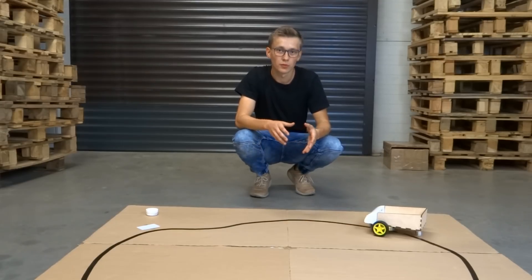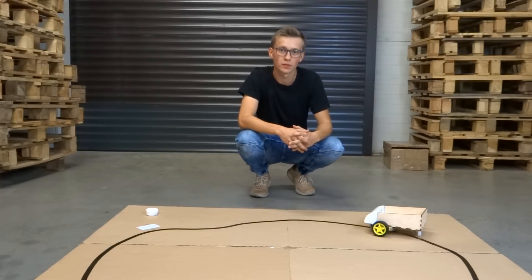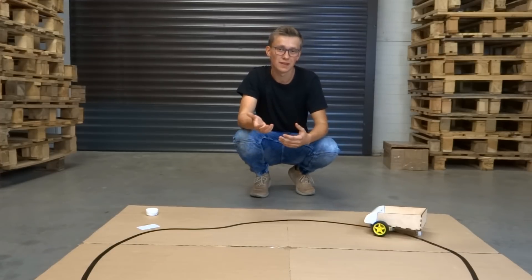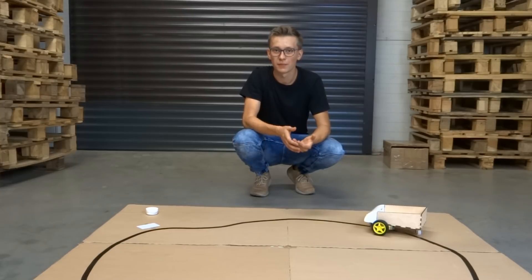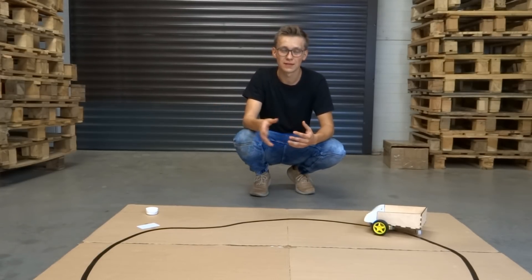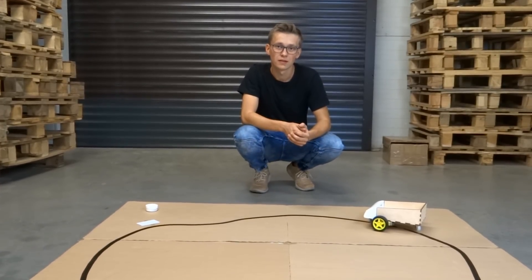Before we test the robot we have to create some kind of trace for it. I should also mention that I wanted to use a magnetic strip and magnetic sensor, but it turns out the magnetic strip is not strong enough and the magnetic sensor is not sensitive enough, so I ended up with black tape which should also work fine. All you have to do is put some black tape on the floor, then put RFID tags next to the line so that the robot can detect them. Once you have done that we are ready to go.